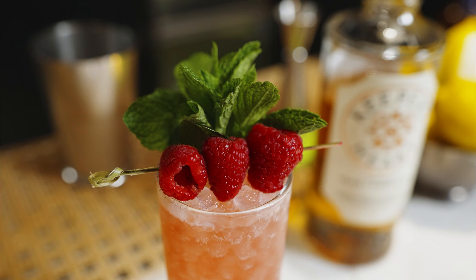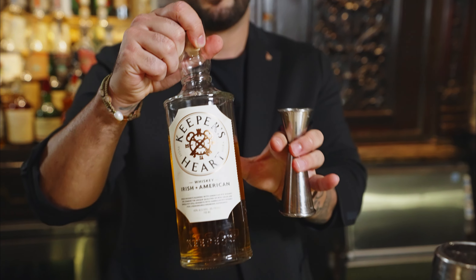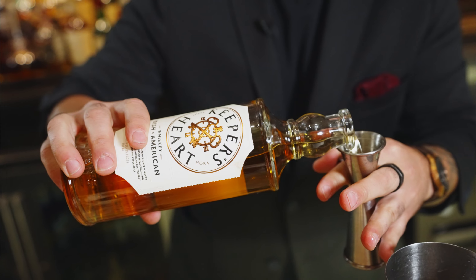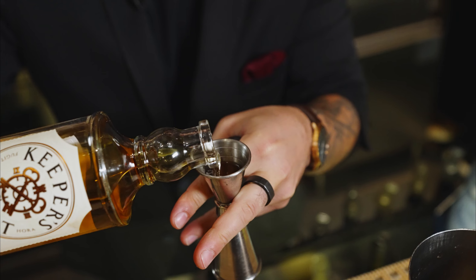The Solera was really inspired by the flavors that we find in Keeper's Heart Irish American Whiskey. When we taste it, you have some lovely spice notes from the American Whiskey, but this little creamy softness that we get from the Irish Whiskey. A little hints of spice, a little nuttiness — it screamed sherry to me.